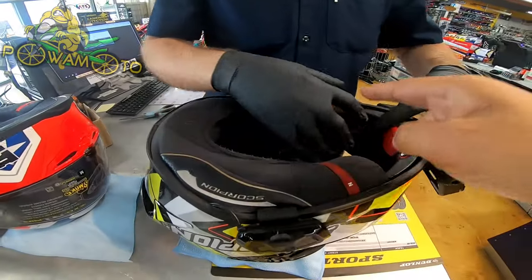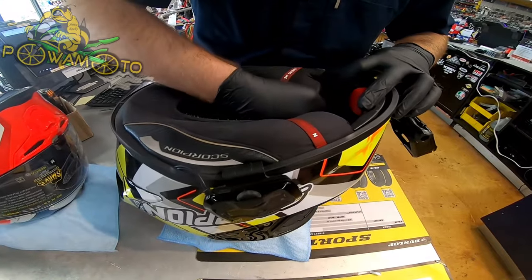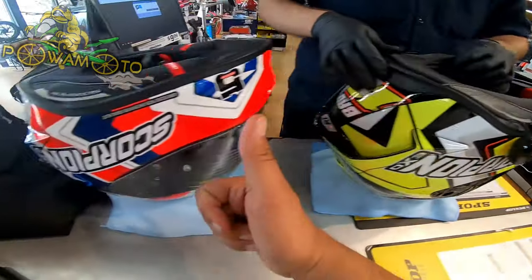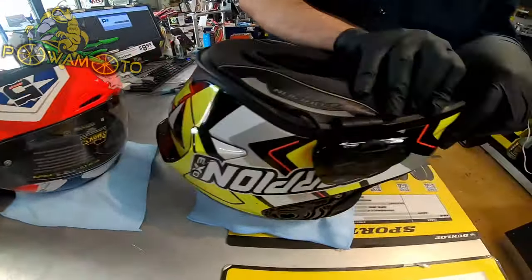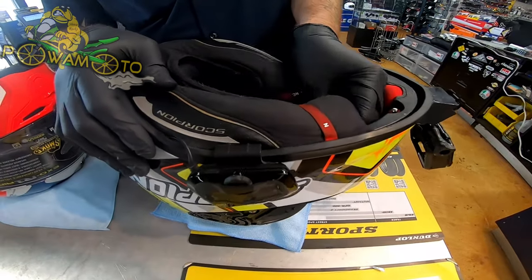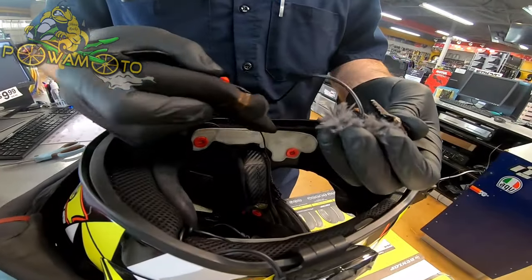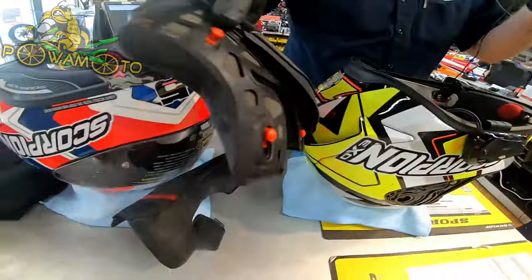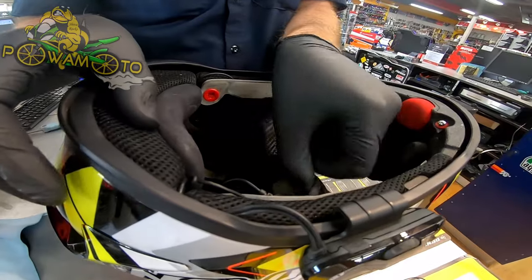We are taking out the interior of the Scorpion R1 — the brand new one. You've seen the unboxing, upside down, inside out. So you remove the cushions first — step one. The microphone's gonna go in so they can hear me. We don't care about these pads going back at all; this is a dead helmet now due to the crash.